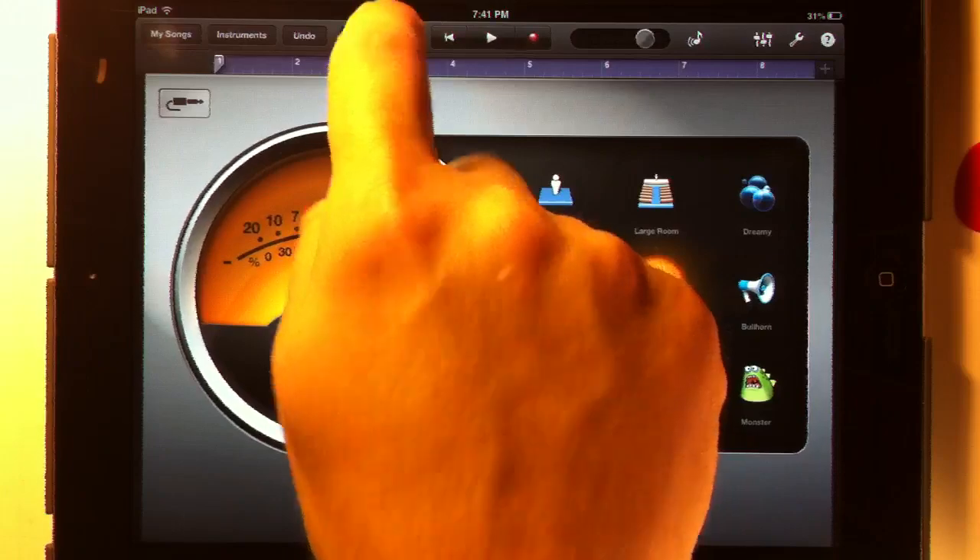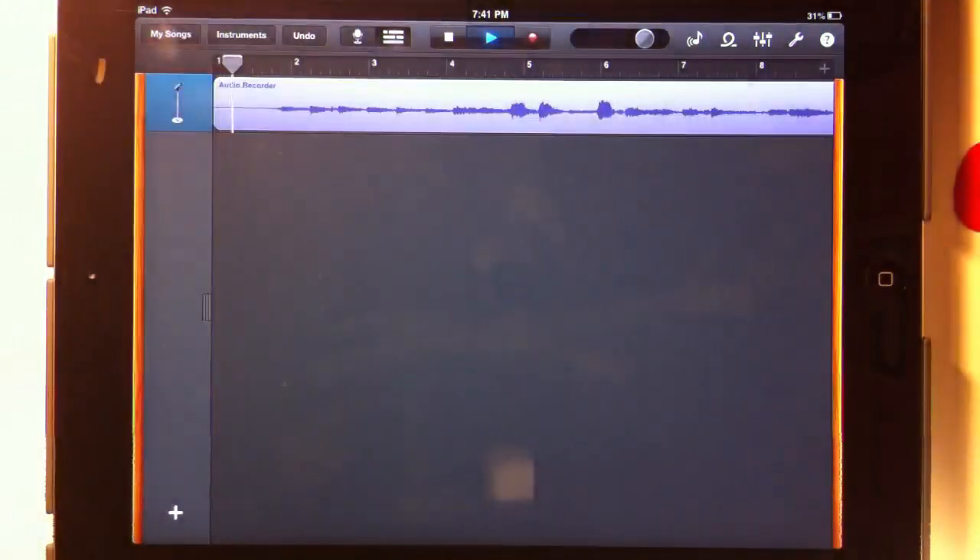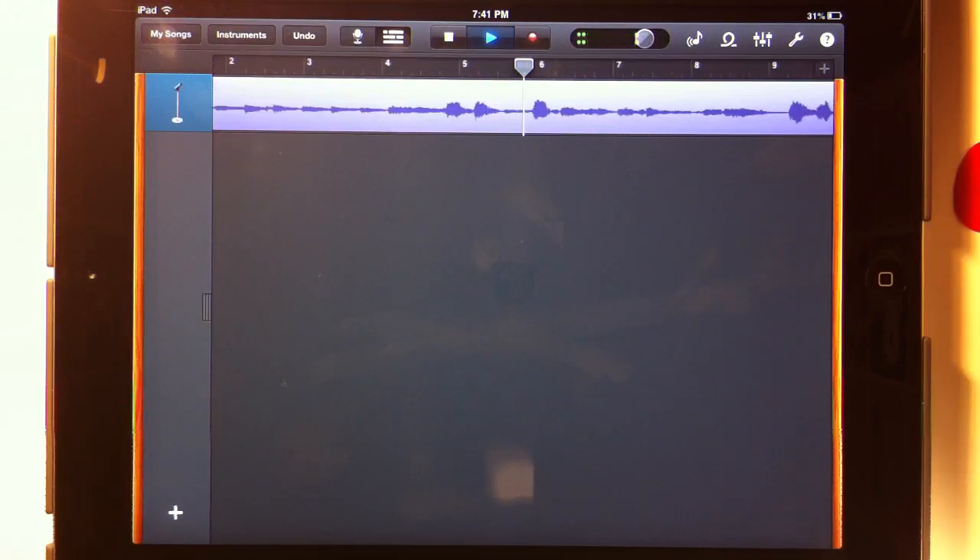Okay, let's go to the track view and see if we like what we recorded. Amazing grace, how sweet the sound that saved a wretch like me. And what we could do is just sing a little softer or play guitar a little louder or something like that. But for our purposes here, we're just making a rough demo.